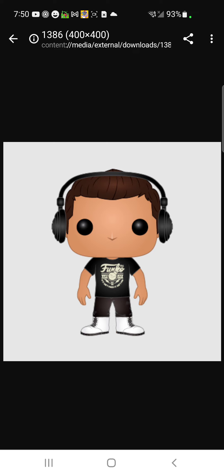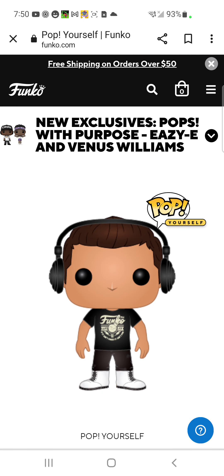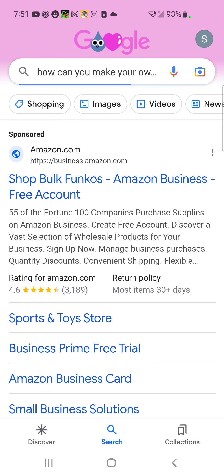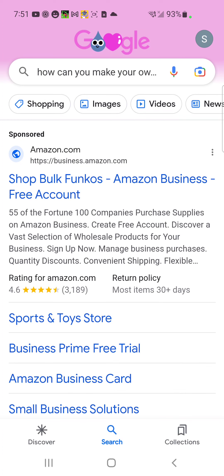If you're wondering how to make a Funko pop, we will show you in this video. If you want to make one, I searched up 'how can you make your own Funko pop?' The first thing that should come up is the Pop Yourself website.